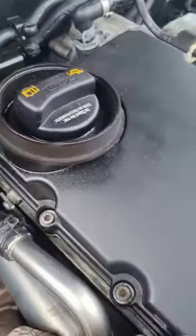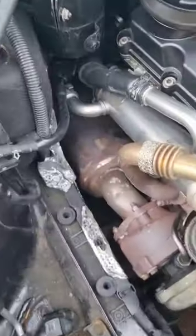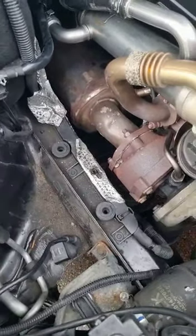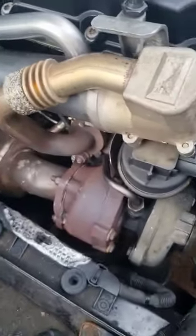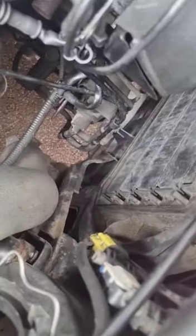After doing a lot of work on this car, as you know from the other videos — after cleaning the DPF and putting it back together — it wouldn't let me have the turbo under boost. P0299. I took it apart yesterday; I was going to start testing the air blocks down there.